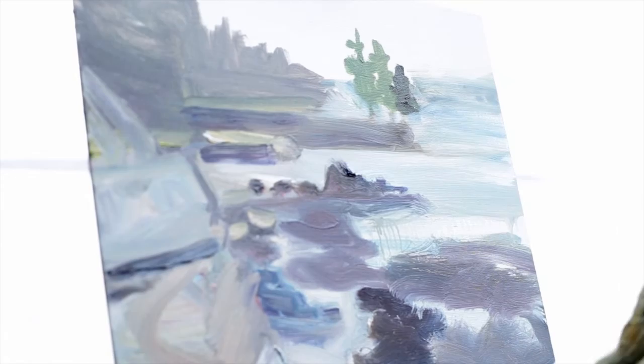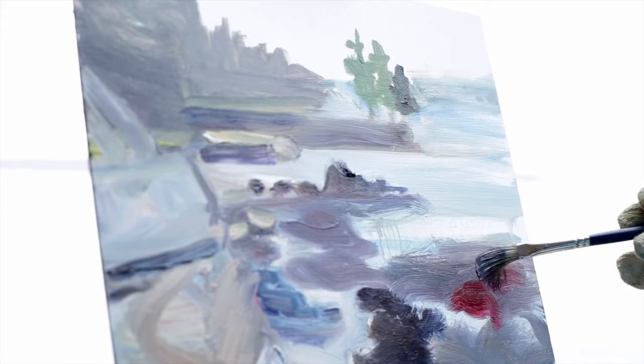This is all kind of darker. So I'll just put the last little rocks in here — some of them are red.